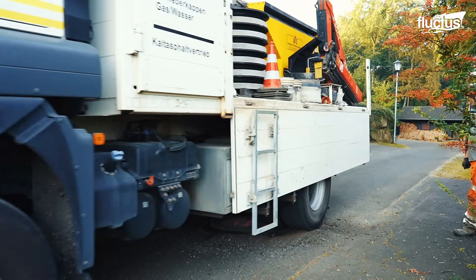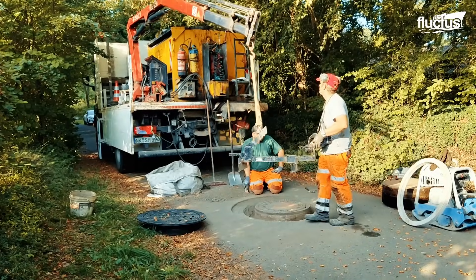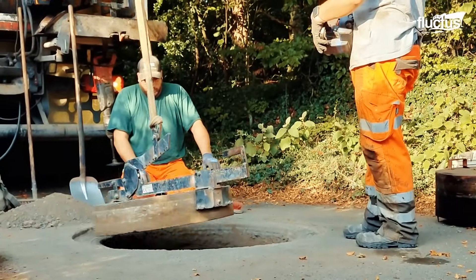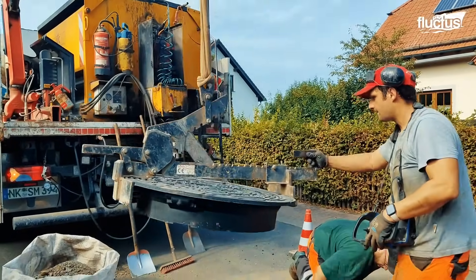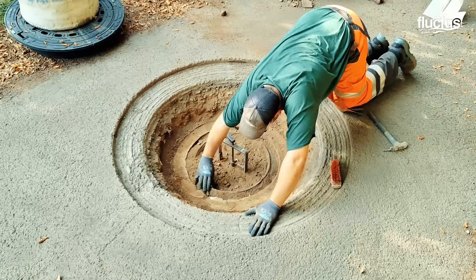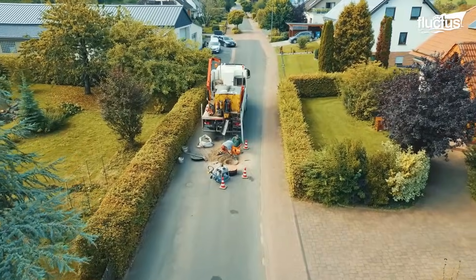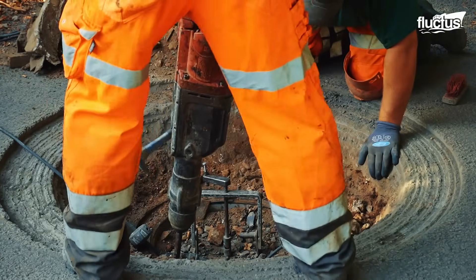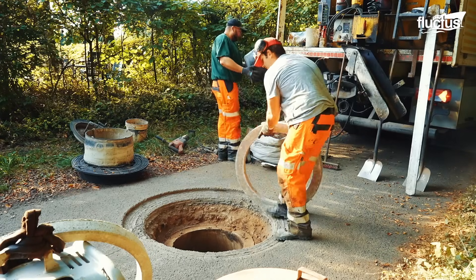The truck moves past its excavated area. A lift system installed on the truck helps them remove the old concrete cover and replace it with a new one, while one of the workers further cleans up the remains around the manhole cover. They neatly clean up the area before proceeding to the next step.